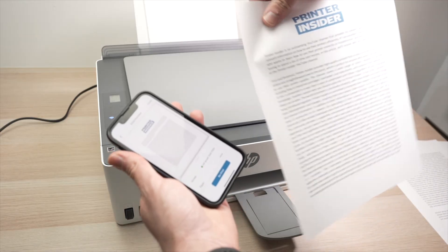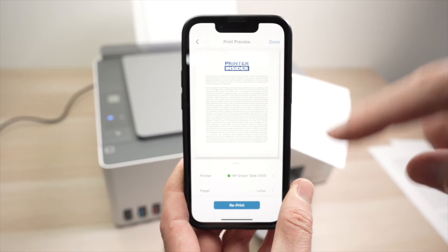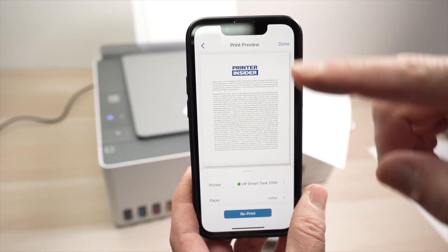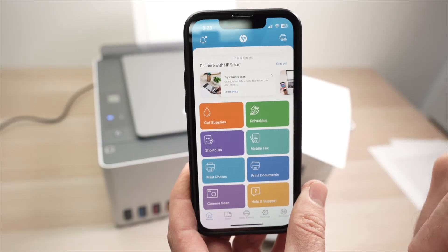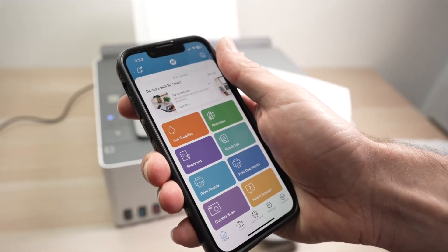Our print is here and it looks great. You can reprint if you want another copy, or press done and go back to the main menu screen. Now let me show you how to use the scanner of this printer and scan directly to your phone.